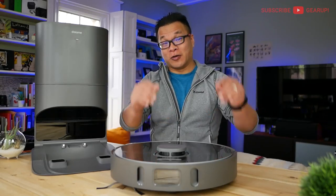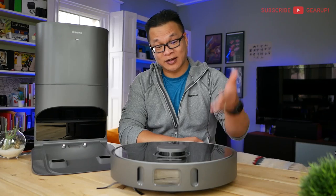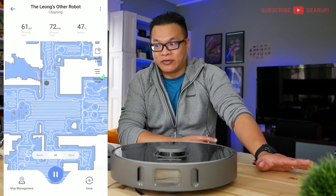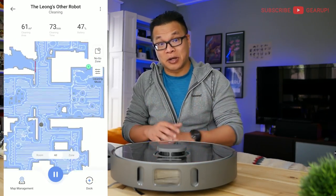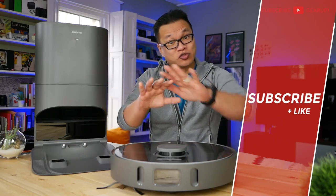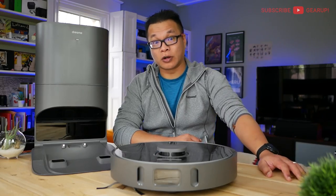In case you didn't know, Dreamy Tech is actually a subsidiary of Xiaomi, which means the Z10 connects via the really solid Mi Home app. All the niggles I had about the Zuzy app aren't even issues here — things are just more organized and more polished. That's not to say the Z70's app is bad, far from it, but Dreamy definitely benefits from a larger app developer like Xiaomi in their home court.